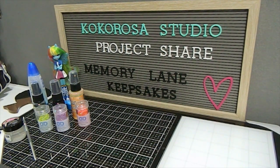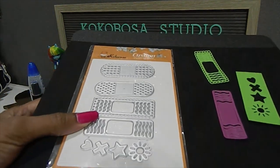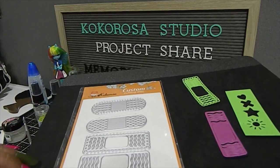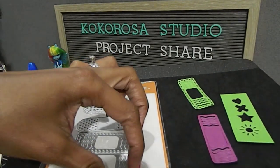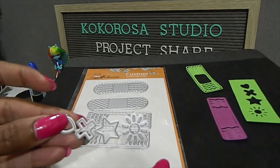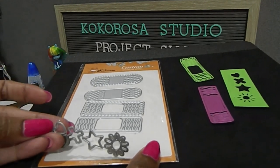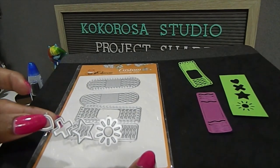Today the die that I'm going to be featuring by Coca Rosa Studio is called the Decorative Band-Aid Dies. This particular set has four bandages and it also comes with some other pieces that you can use to decorate with. Those pieces include a heart, an X, a star, and a flower — or it could be like a little sun.